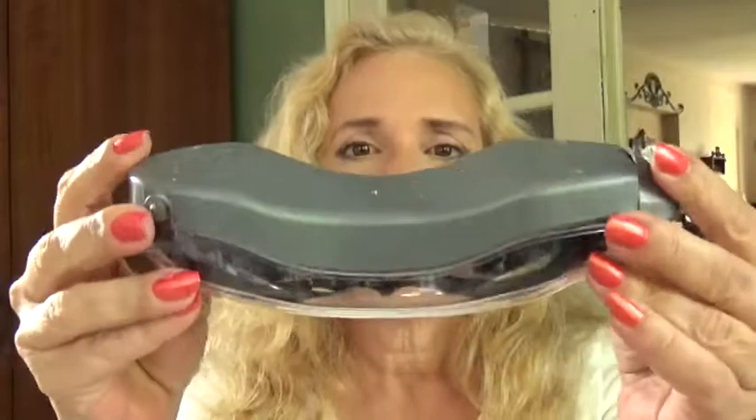Hi, I'm doing a review today for Agent Goggles. They come in a box like this — that's what they come in — and then you get really cool goggles. This is what you're going to get.